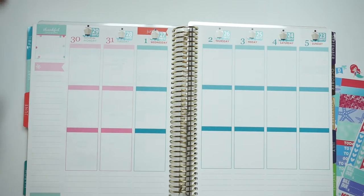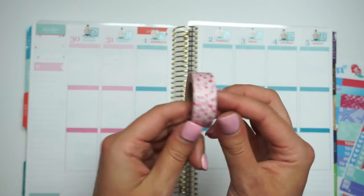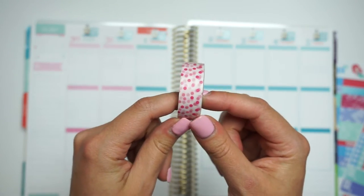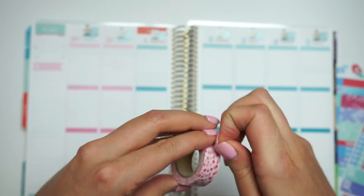So the first thing I do is I'm going to put my washi down. This week I'm going to use this really fun polka dot washi. It's really cute.